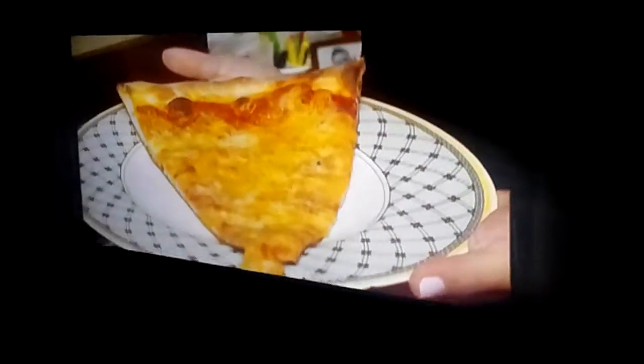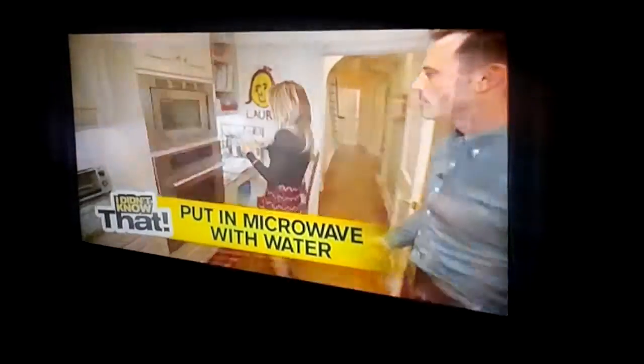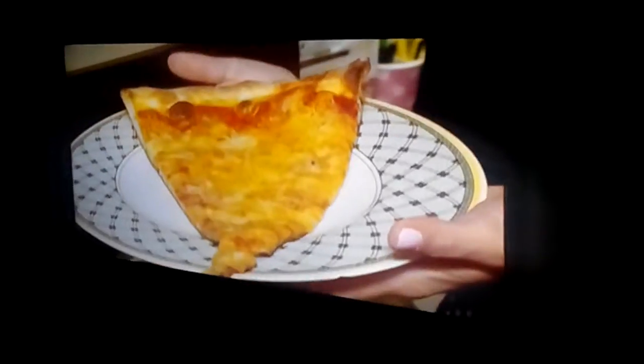Leftover pizza can taste like the delivery guy just left. If you don't do it right, it comes out soggy. Put the slice in the microwave with a glass of water — 30 seconds later, it's like new and not soggy.